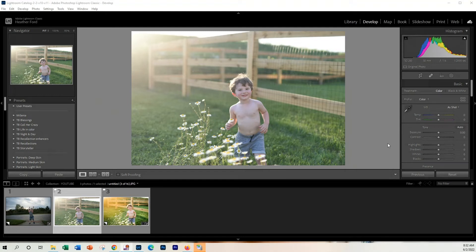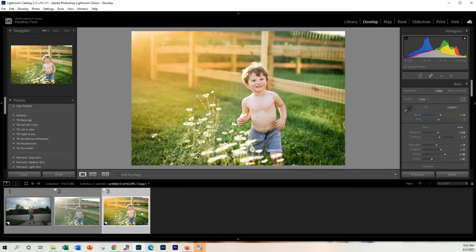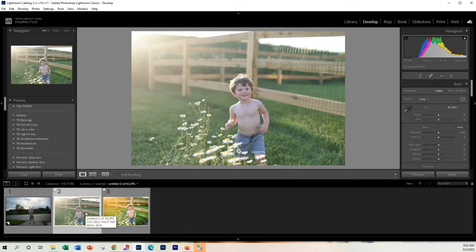Hey, this is Heather with 2blooms.com here to show you a quick and colorful golden hour edit right here in Lightroom. This is the photo I'm going to be using today to demonstrate this edit, and this is going to be the end result — very bold, very colorful, very crisp and clean. So let's get started right away.